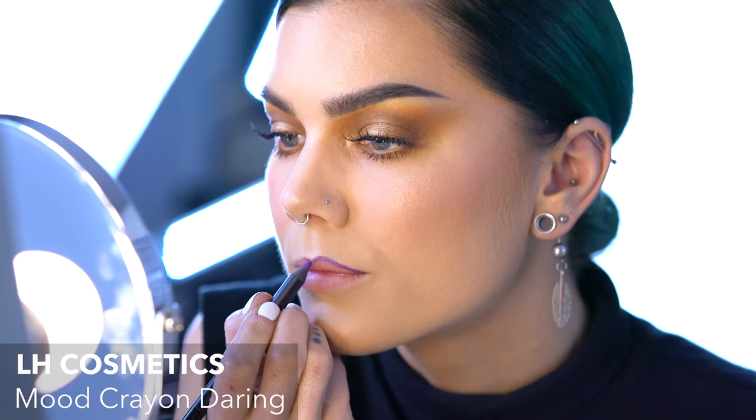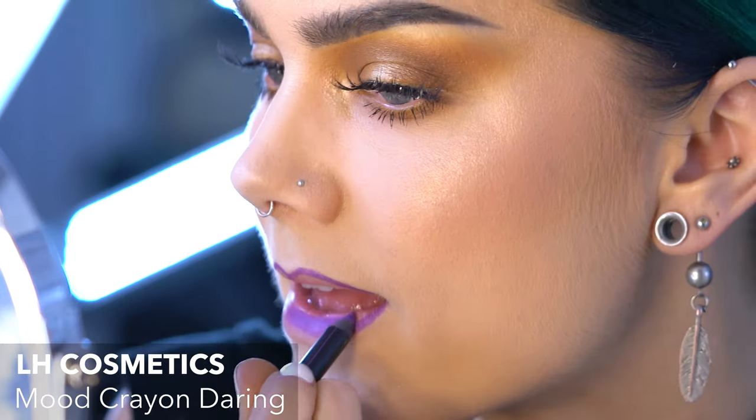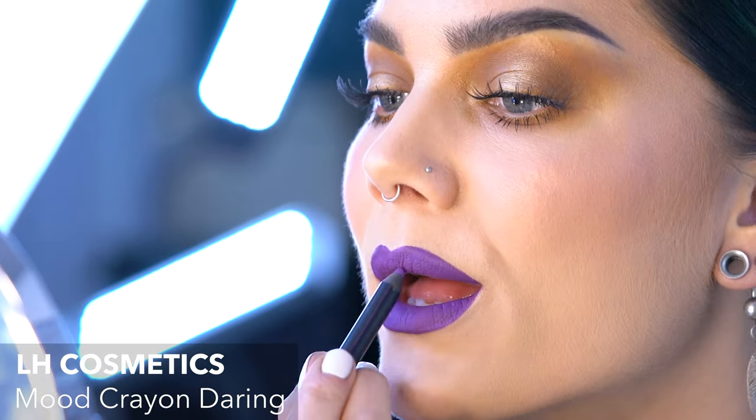I'm using Mood Crayon in Daring, which is a very nice purple shade that I love for lips. And that's it, guys — the look is done! Don't forget to subscribe to my channel and I'll see you again next time. Bye!